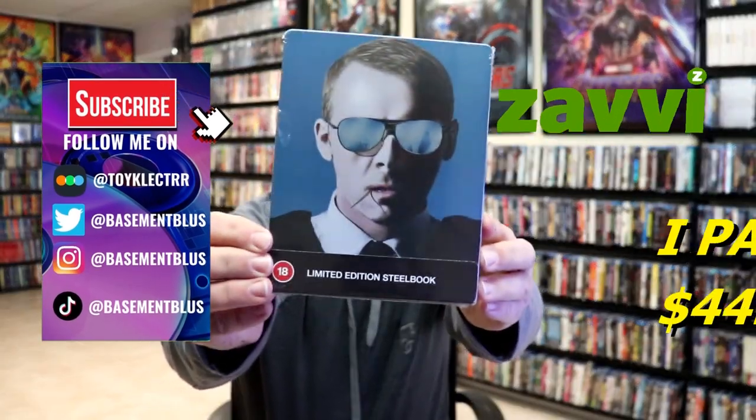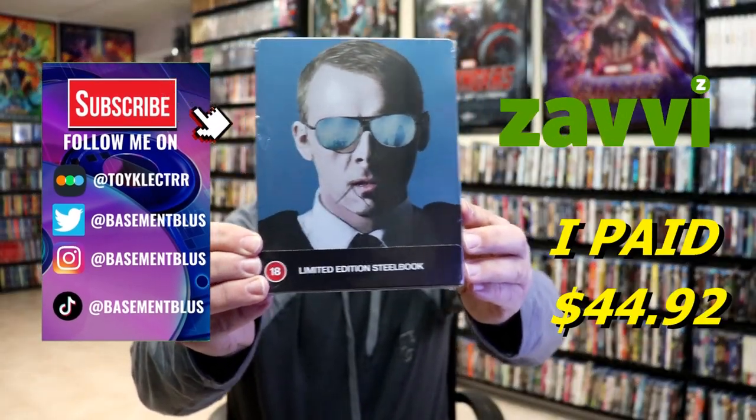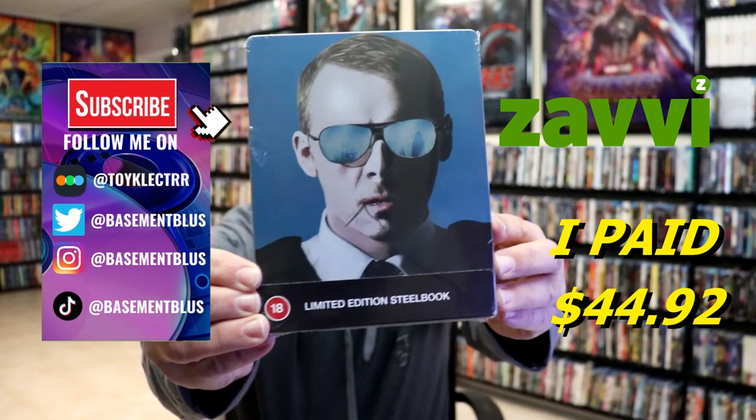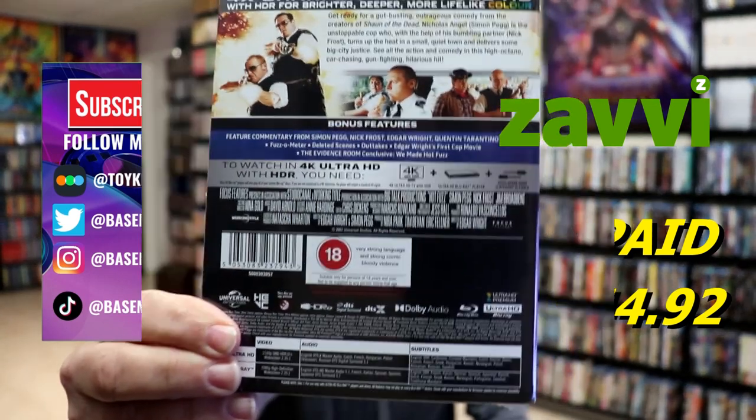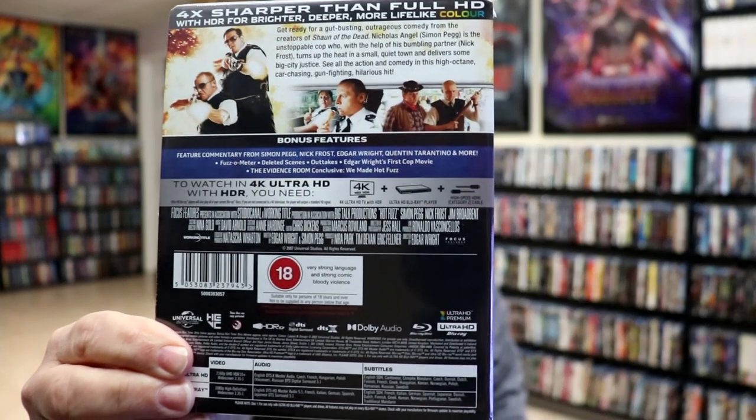So I received my order for Hot Fuzz — this right here is a Xavi exclusive 4K steelbook. Here's the front and here's the back. If you'd like to check out the bonus features, you can go ahead and pause and do so.